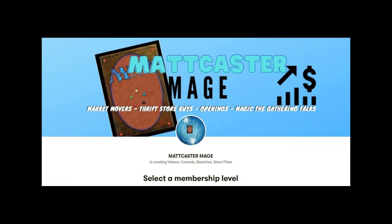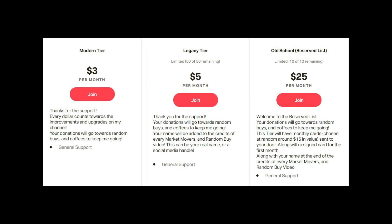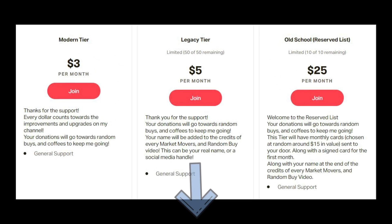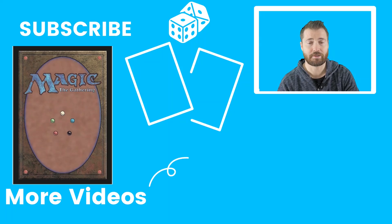Here you can see a link below in the description that will give you all the tiers and what you get in each tier. I hope you guys click and think about joining. With that, I'll see you next video — think about supporting the channel in that way. If not, subscribe, like, leave a comment, and I will see you again in the next video.